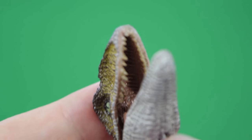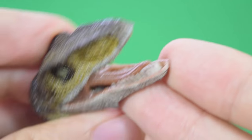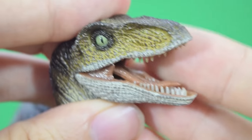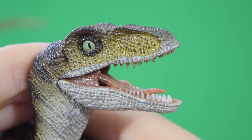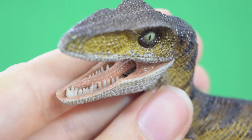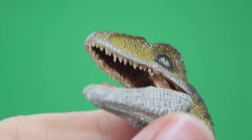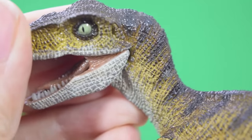The upper teeth interestingly have been painted more of a yellowy color, and you can see the interior of the mouth is very detailed as well. But the lower teeth really do catch the light by being that translucent white color — very nice indeed. Very detailed interior of the mouth, and it just looks exactly like the original velociraptor from Jurassic Park.